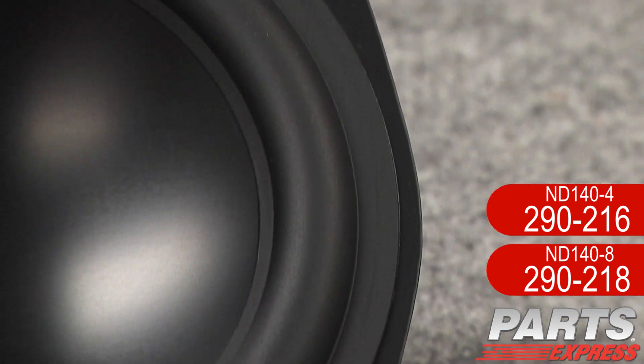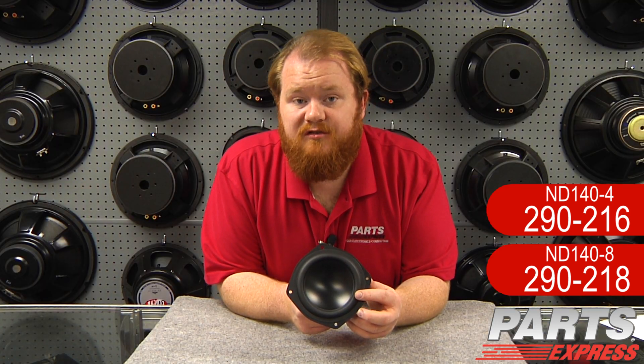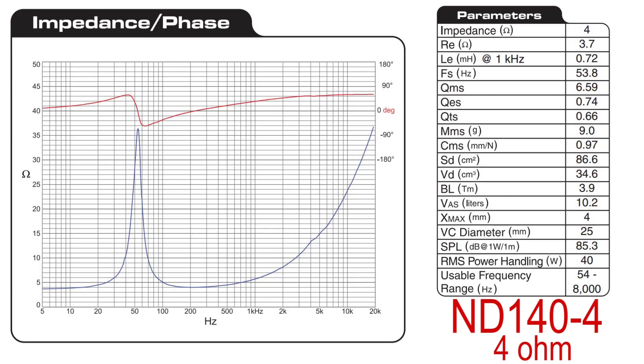This wide roll rubber surround here helps this driver achieve remarkable excursion, a peak of up to 20 millimeters. The power handling is very good for a driver of this size as well — 40 watts RMS or 80 watts max.